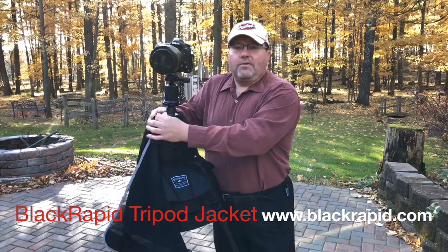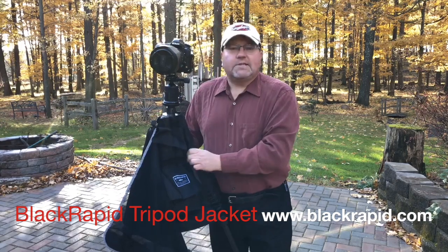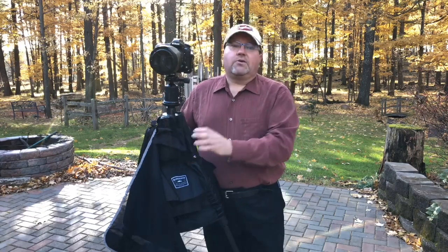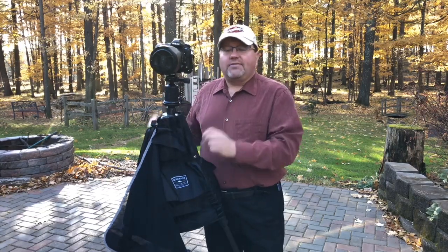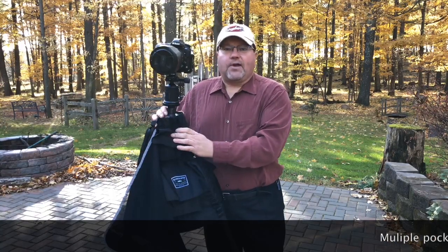It clips around the top here. Velcro is on right there, which makes it nice and sturdy. What does it do? It holds a lot of your equipment right here if you're on location or you're moving constantly and you don't have time to grab a camera bag or it's under your feet. Everything is right here, right on the tripod.